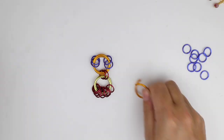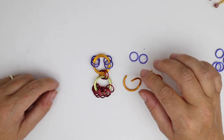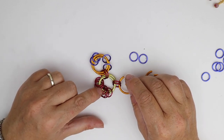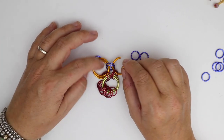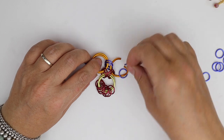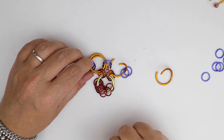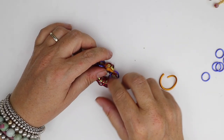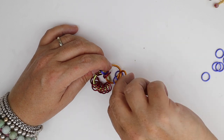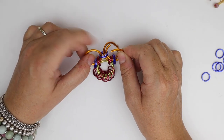Next we need our next two large jump rings for our next petal and our next two small jump rings to connect them together. We're going to take our open jump ring, take the next two in sequence from the center, attach it to two of the jump rings from the previous petal, and before we close add another two small jump rings. So in effect it's gone through six jump rings — two loose ones, two from the center, and two from the previous petal — and close. Now we're going to double that one up.